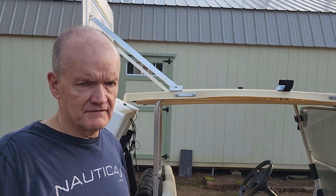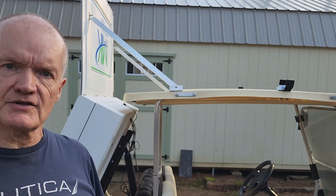Jeff Seiler, Interactive Display Systems with Mobile Interactive Kiosk, or MICC.